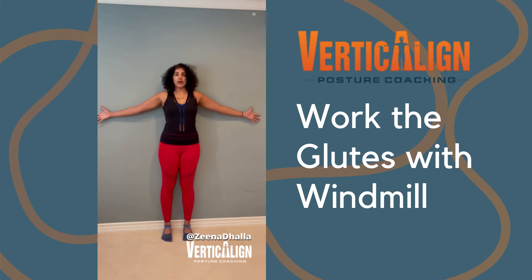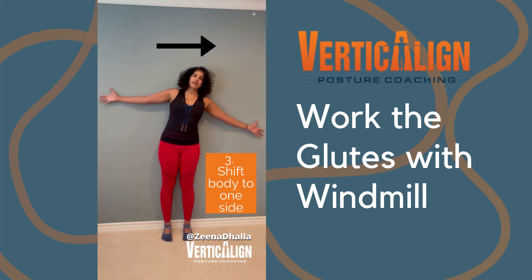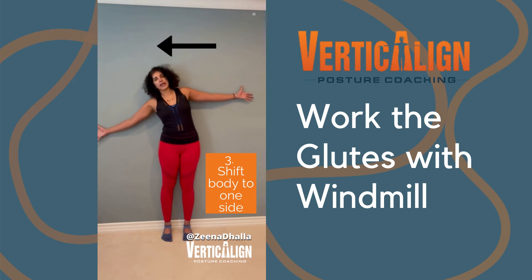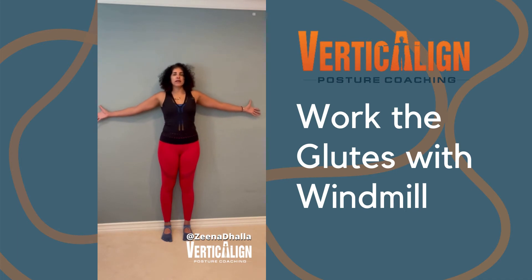From here, we're going to shift our body to one side. We're going to be moving from our waist, and then we're going to come back up to center and shift our body to the other side. And as you can see, we're going to be working our waist muscles, which are our obliques.